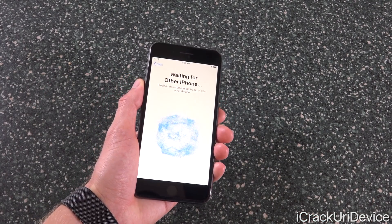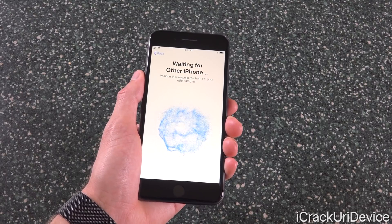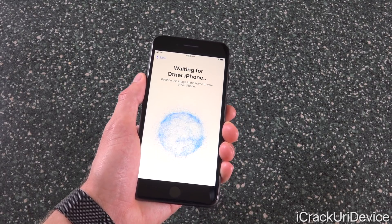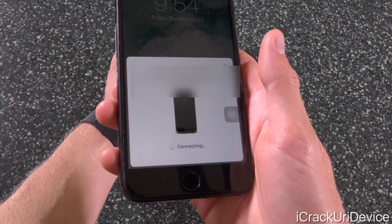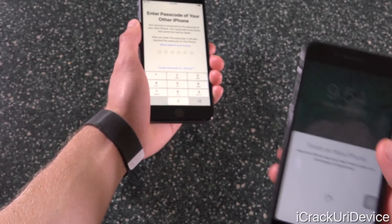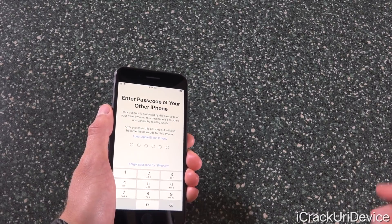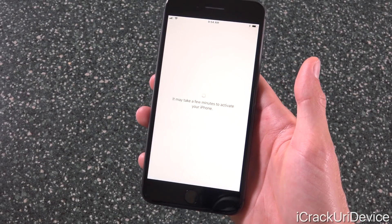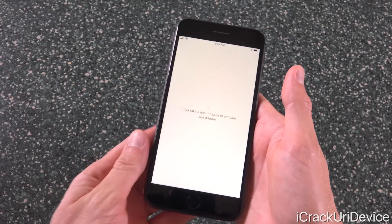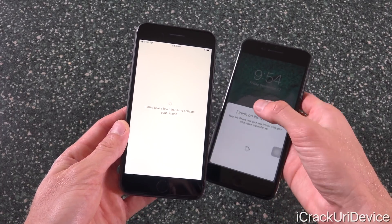I wanted to show you guys this new option — it's Quick Start inside of iOS 11. It's a brand new way to set up your new device using your old device, so long as the old device is running iOS 11. You get the ability to quickly set it up — all we have to do is hold the iPhone in frame and it will immediately transfer data from my old device, including iCloud logins and Wi-Fi passwords. It's asking me to input my old passcode from my iPhone 7 Plus, and now it should just take a few minutes to activate.